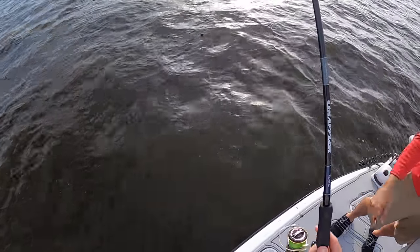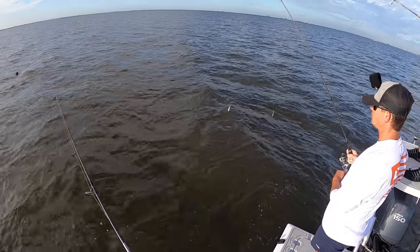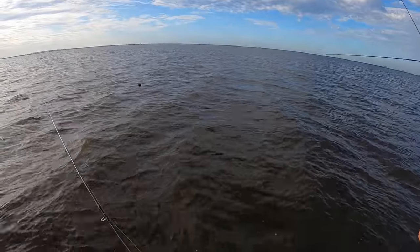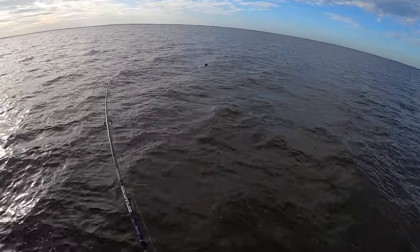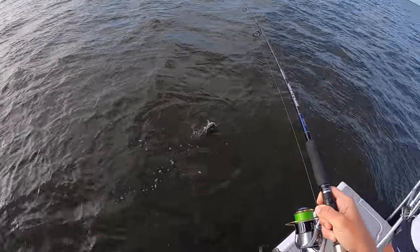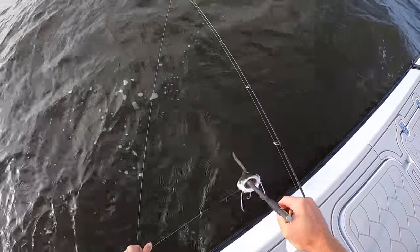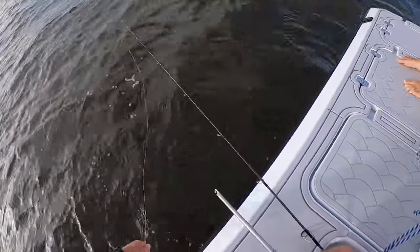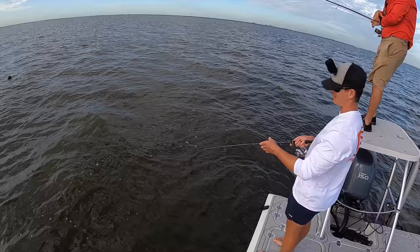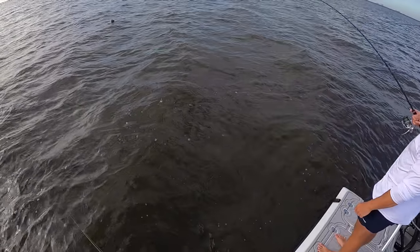We got a bite but the loop knots broke — whatever it was, it's gone. Just the head left. There's a chance that was a triple tail. Now we got the catfish fired up! Only a catfish would get hooked in the corner with a circle hook. There we go — that was almost too easy for a catfish. Victor from 2011 would freak out over this thing, but that's the best shark bait ever — going in the cooler.